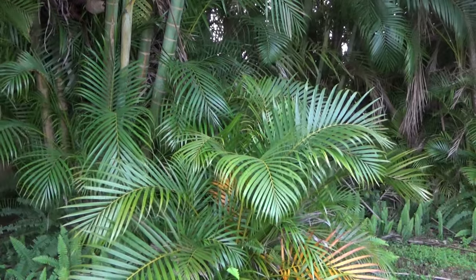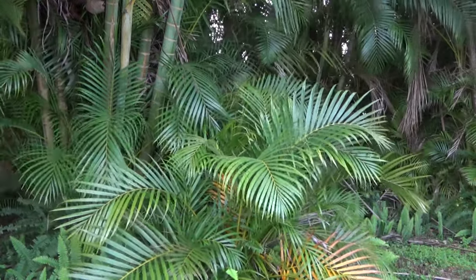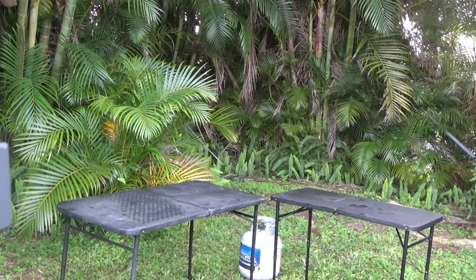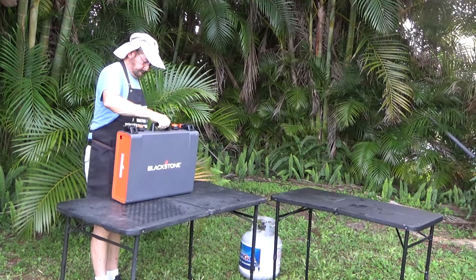I will prepare a breakfast meal like we were primitive camping in Cades Cove, Smoky Mountains of Tennessee. I will set up the griddle in the woods — well, more accurately, in my backyard.